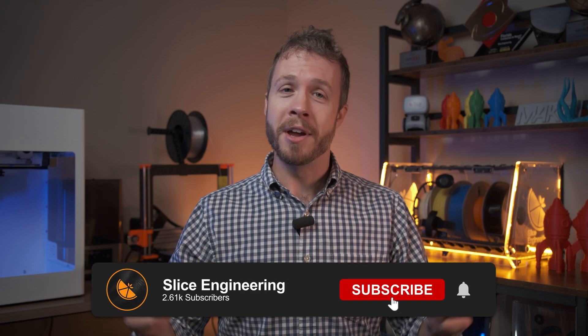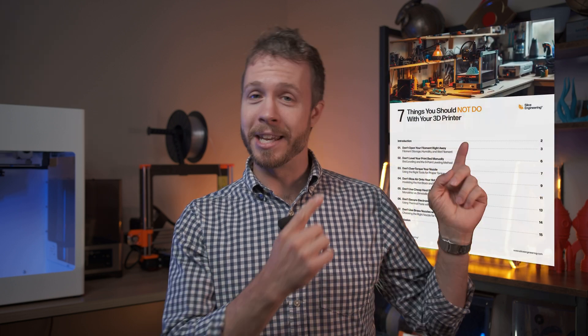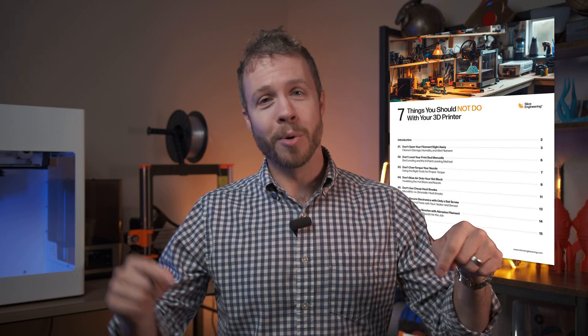So are you ready to upgrade your setup or find the perfect 3D printing gift? This Black Friday through Cyber Monday, you'll find all these must-have essentials and more on sale, whether you're treating yourself or gifting someone else. Let us know in the comments down below what's on your wish list. Make sure to subscribe for more tips and exclusive deals from Slice Engineering. We've also got our free guide, The 7 Things You Should Not Do With Your 3D Printer, which you can find here or in the description down below. As always, don't forget to stay zesty.